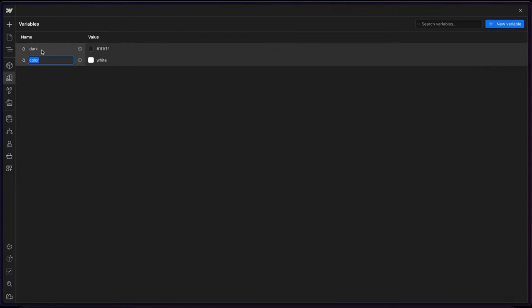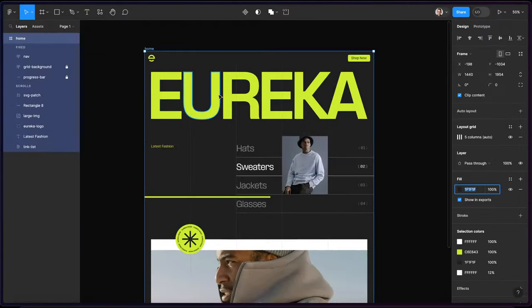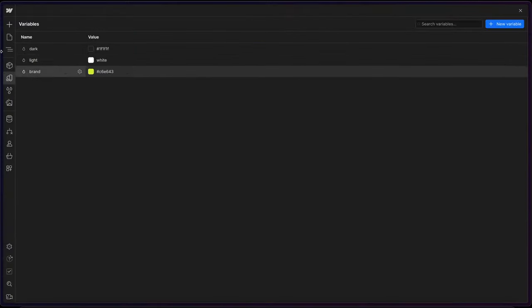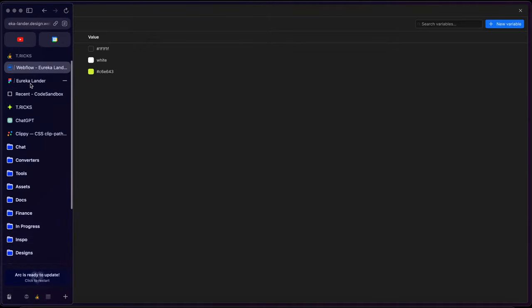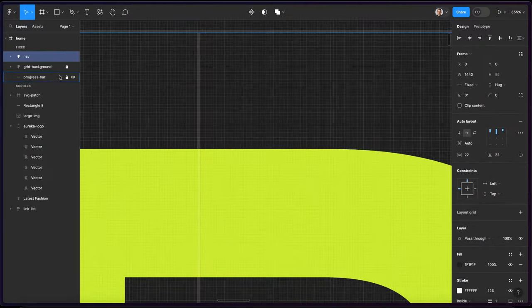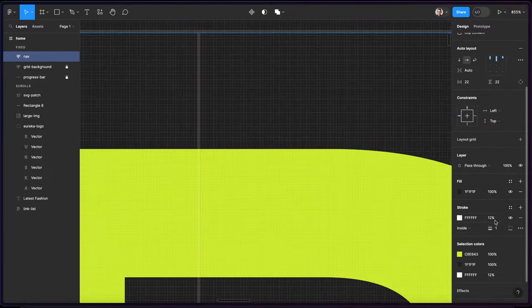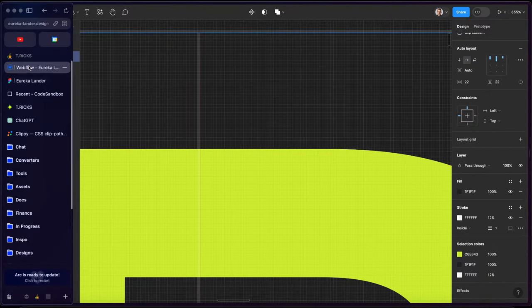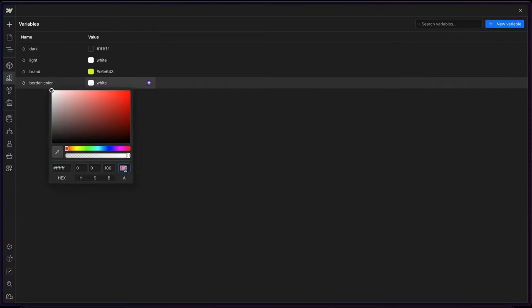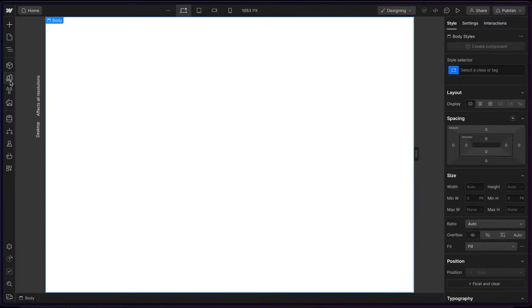I'll add another one for 'light', and that can just be white. And then I'll have another one for 'brand', and I'll go grab this hex code here and paste it in. I also want to save in here the color of this outline, because I'll be using that for these borders here. I believe that is just a white at 12% opacity. So I can just call this something like 'border color', and I can set that to white at 12% opacity.